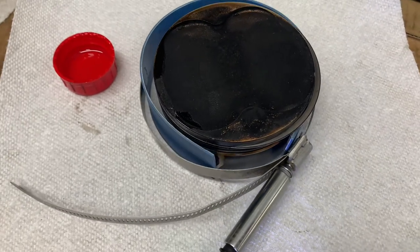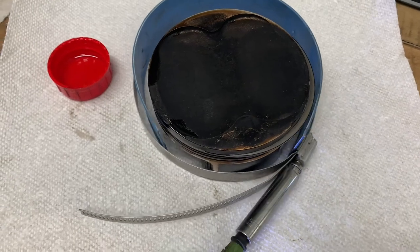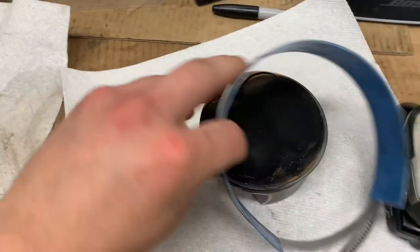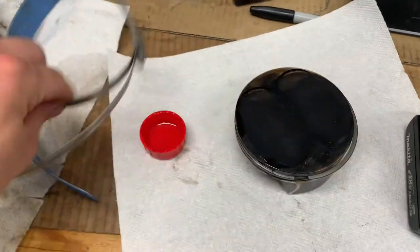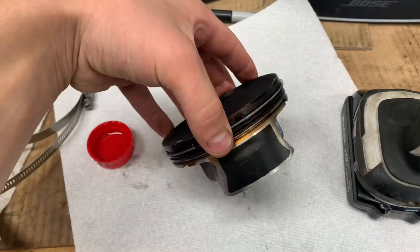An acquaintance, even an enemy — have them hold it, and then pop this sucker off of here and run that all the way out. Then you can pop this out of your engine, go on with your day, and slide your cylinder down.